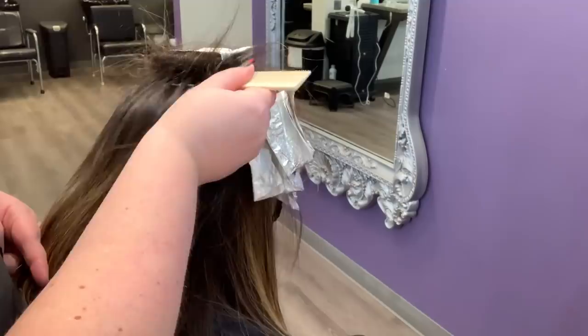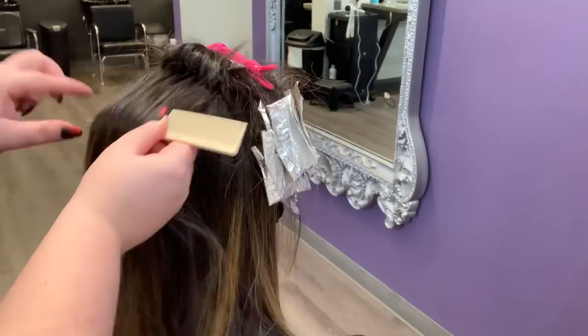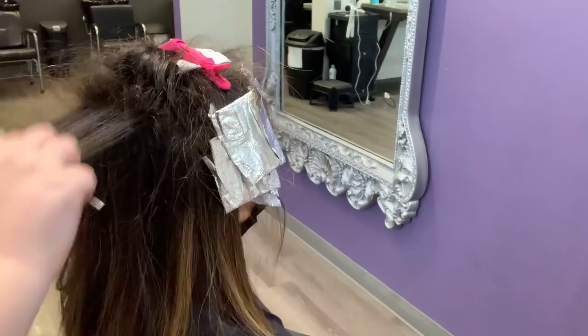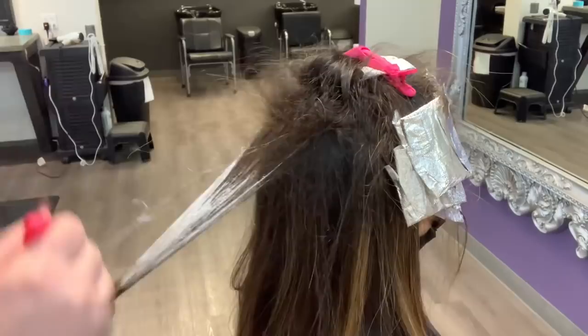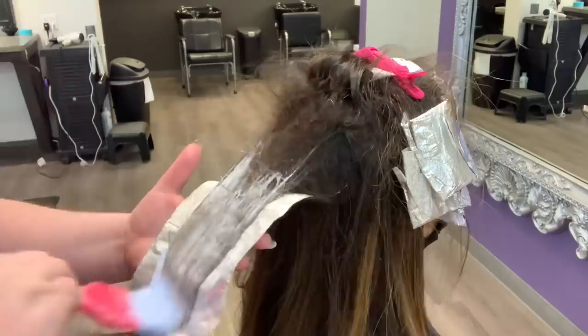For the back section, I'm taking a pretty large weave of hair, and that's going to connect to the side pieces we did so when the hair falls down everything connects together. That was the very first foil I did in this back section. For this section I'm grabbing the hair where it falls and doing a small little weave out, which is going to be a little bit of a subsection in between these two foils.